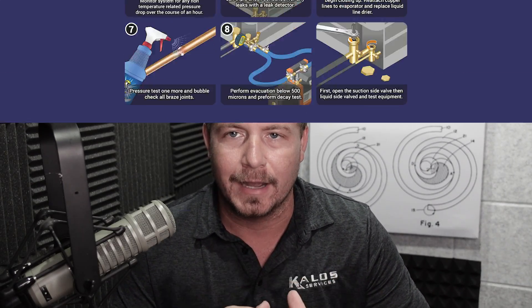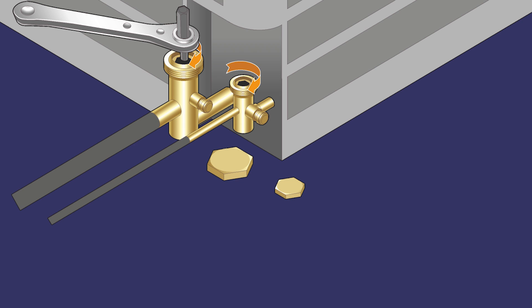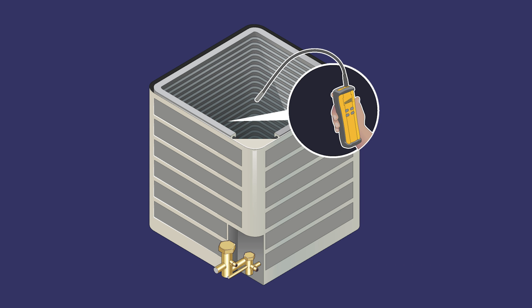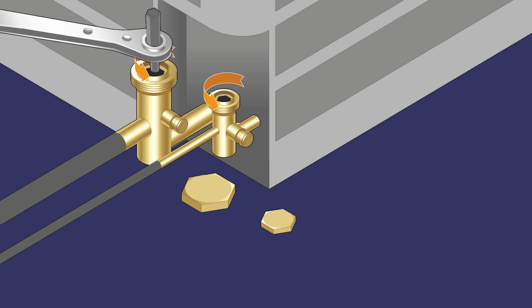In this video we're going to look at a line isolation test. This is something that you would do on a split system when you're really struggling finding a leak and you think that the leak might be occurring in the line set. Keep in mind you do not want to be wrong about this — you don't want to tell somebody they need a line isolation test when it's something you could have found with more thorough leak detection.